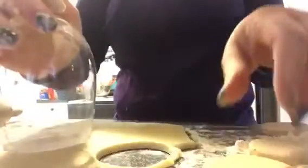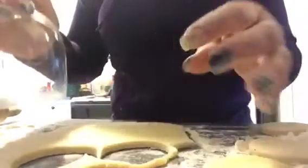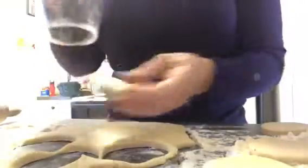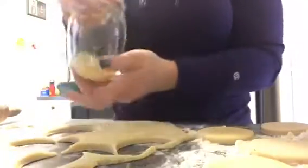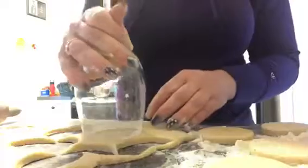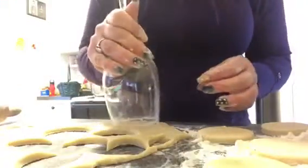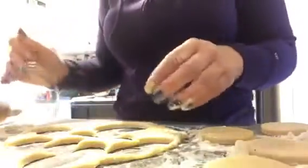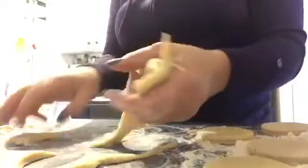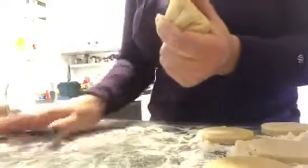Bake one pan at a time and make sure to check them at five minutes, then again after another three or four minutes. Check them often so they don't burn, because if they get too well done they're going to get hard. If you want really soft sugar cookies, you definitely do not want them to overcook.